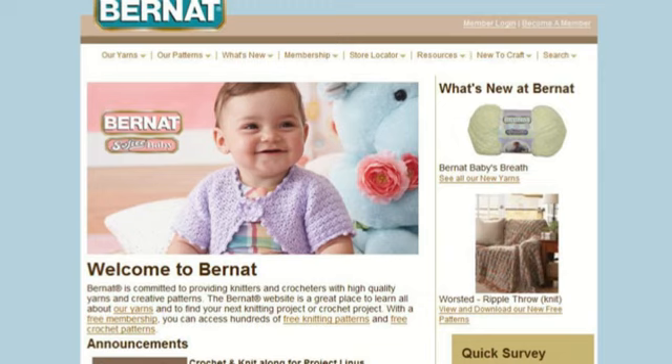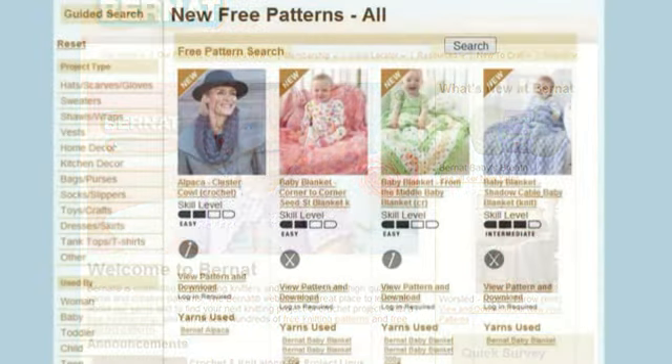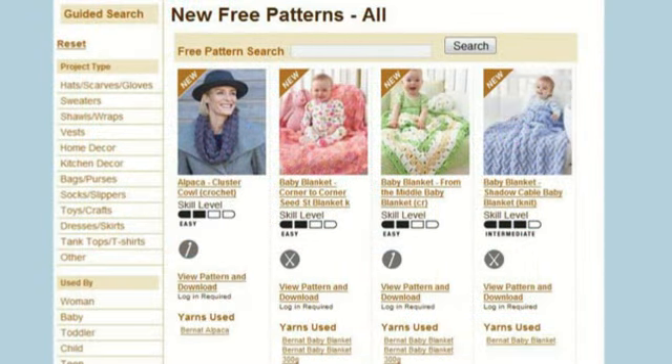Finding patterns online is actually pretty simple. We're going to Bernat.com today to look into the patterns. If you log in — which is free — you can see their entire free library, which is a great way to learn how to use their products. Let's click the new patterns and look at the third one over: it's the green, yellow, and white baby blanket. Let's just stop and see what we're looking at on this screen.